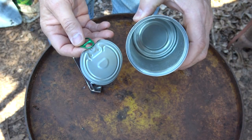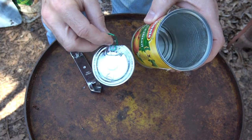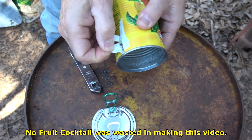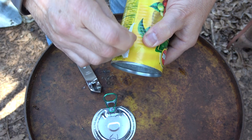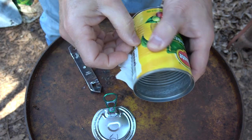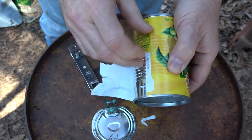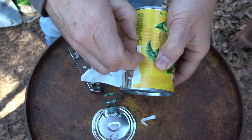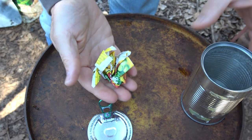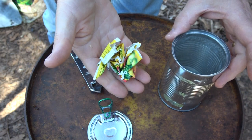The first thing you want to do is empty the contents and clean out your can. There are a lot of pop tops that make this really easy. Next we're going to get rid of the label — that can be a real challenge. There's some glue on this one, but once we add fire some of that will burn off. These labels make okay fire starters but they go out quickly.